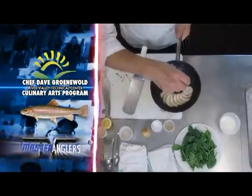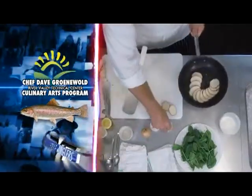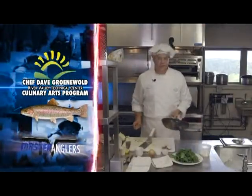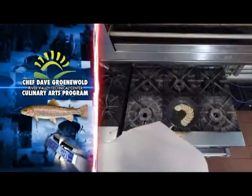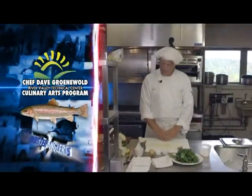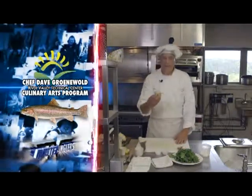We're going to add a little bit of salt and pepper. The trick to being a really good chef is dealing with adversity if things don't work out the way you want them to. My potatoes are frying, and now I'm ready to move on to my spinach Florentine.